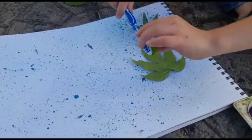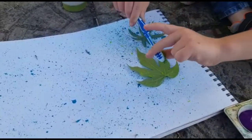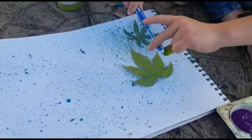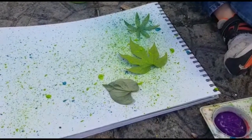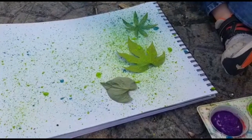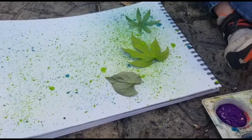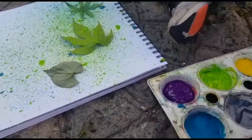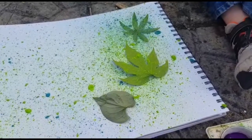Ollie's going to have green fingers! We just carry on adding leaves and then adding different colors. We're going for purple now. There we go — there are our leaves, and we're basically just going to keep going.